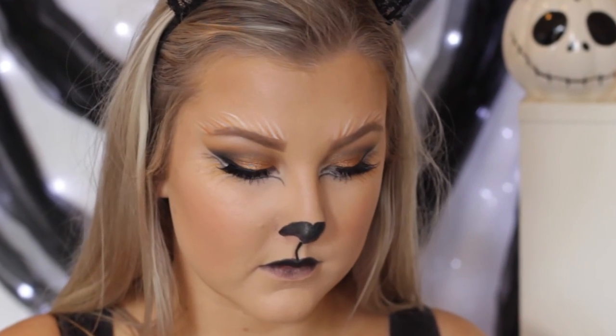You only want to pretty much do your upper lip because that makes it look more cat-like. So I just filled in that entire upper lip and then took a normal eyeliner and drew a little line.